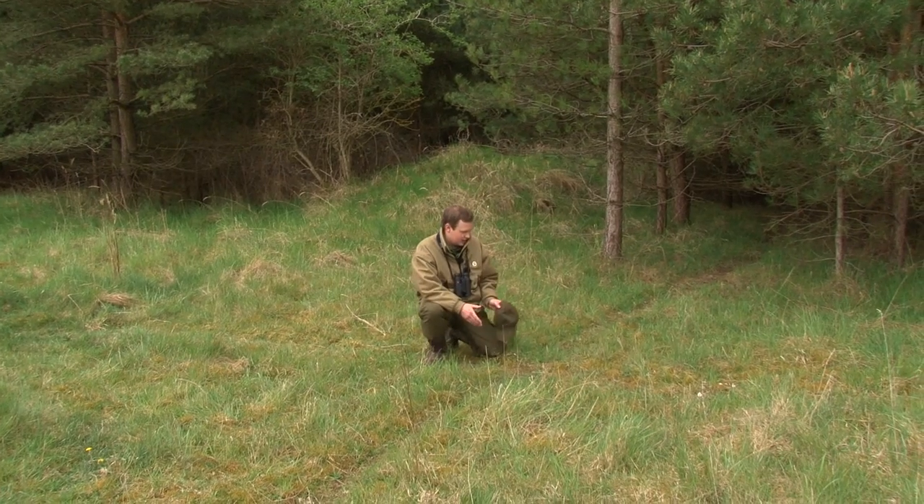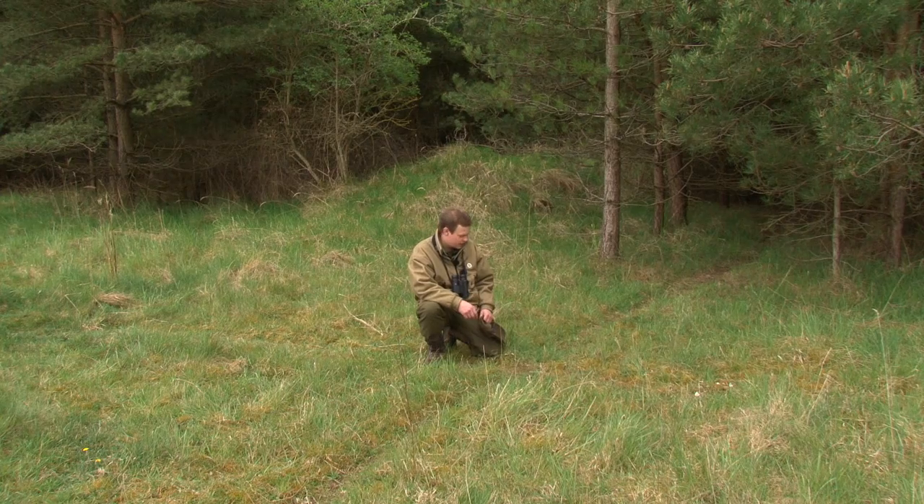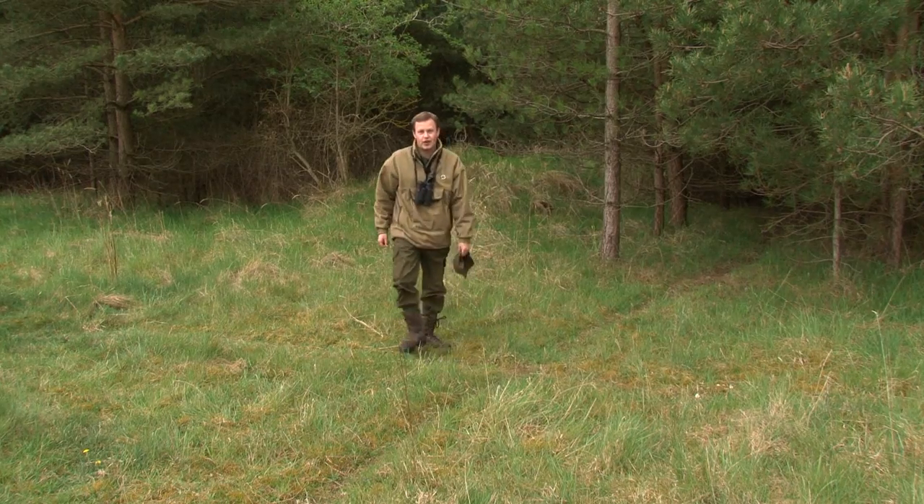Look at this — crossroads, right in the middle of the ride, really well used. There's obviously a lot of deer in this area. All I need to do now is find out where to put my high seat.